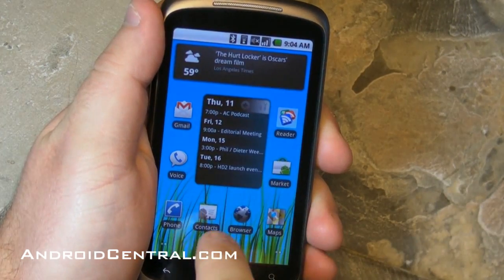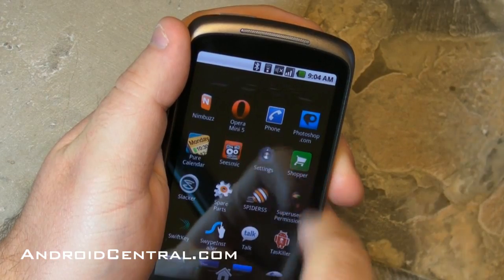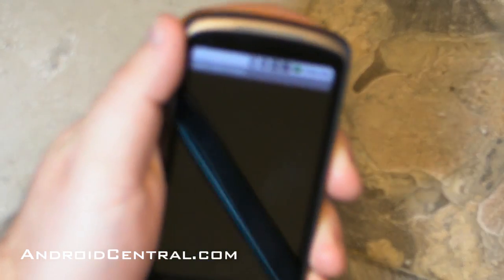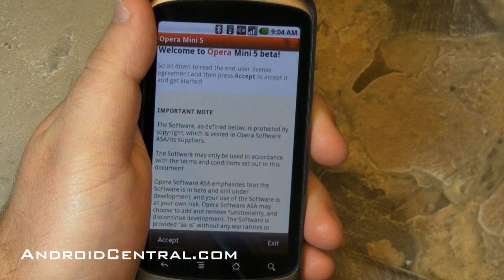Hey everybody, Phil here for AndroidCentral.com, and today let's take a quick look at Opera Mini 5 for Android. We're going to do it here on a Nexus One, because that's what I feel like looking at it on.